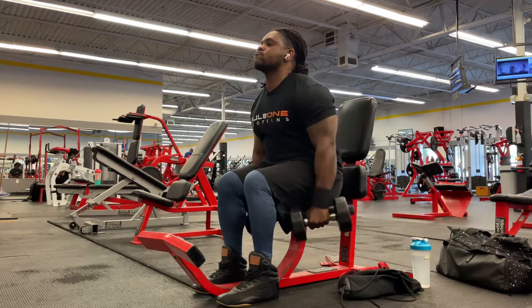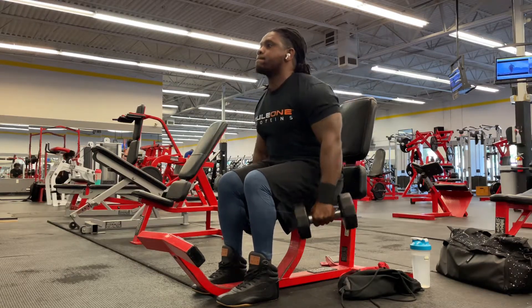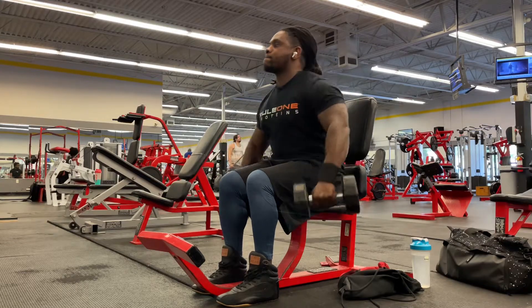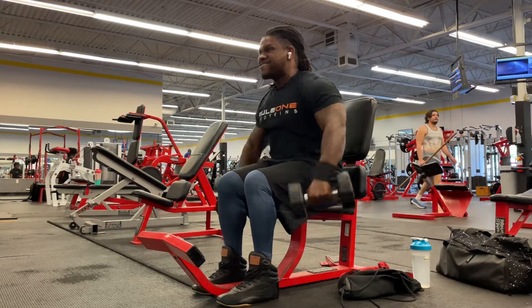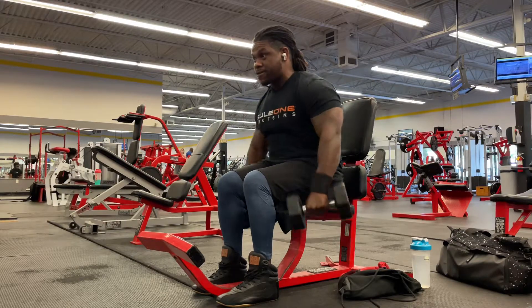For the most part this shoulder workout was not hard at all. The cable flies weren't as bad as I thought they were going to be — I think I did 30s on the cable flies. The shoulder portion, doing side raises, front raises, overhead dumbbell press and things like that, it really wasn't bothering my wrist too bad.